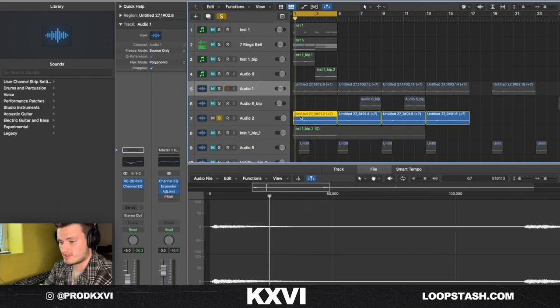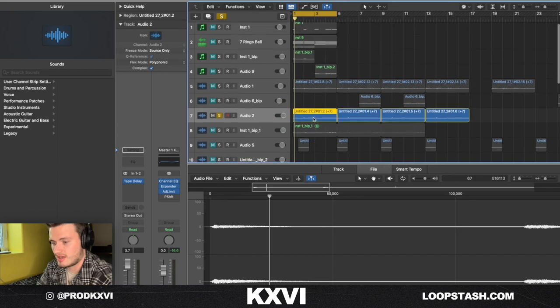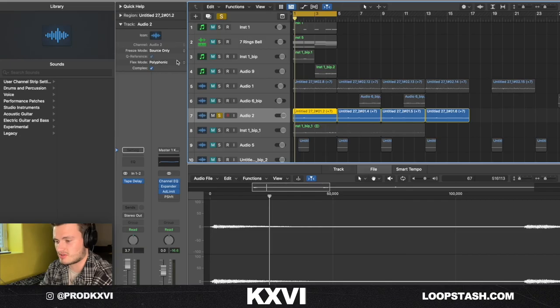The next thing I added was the same exact chords but with a kind of electric piano preset from the Prophet as well, and I added a delay on it to kind of just carry out through the loop because it was pretty simple.